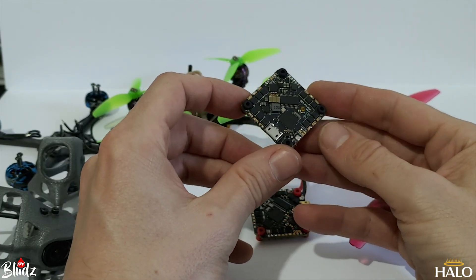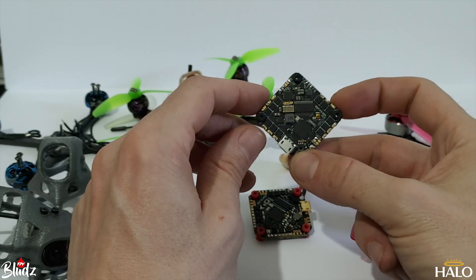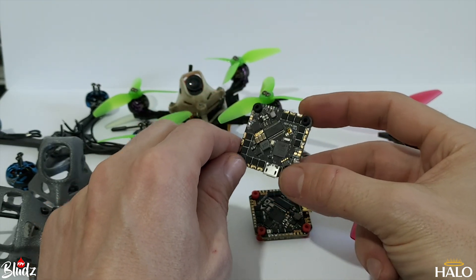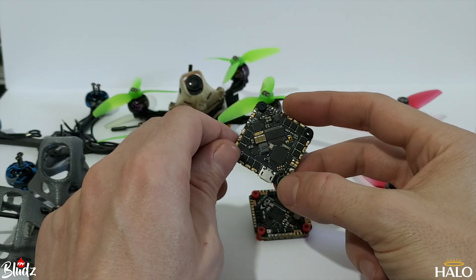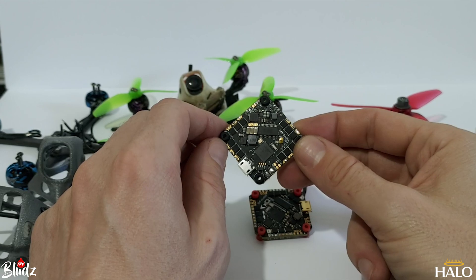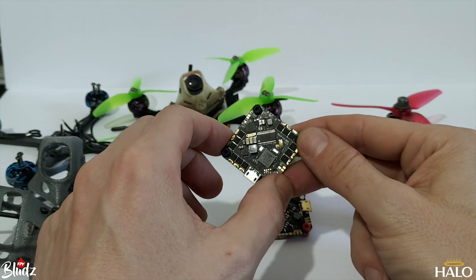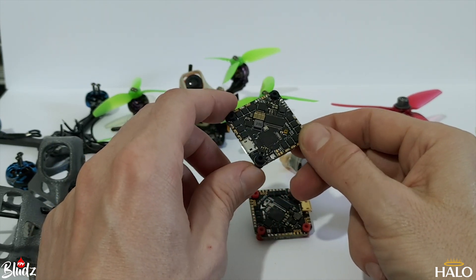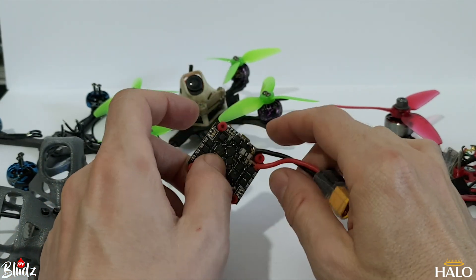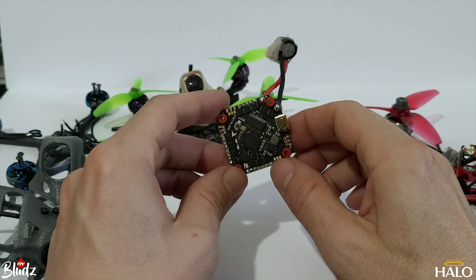On my Vistapick I was running this GepRC all-in-one whoop board — it's a pretty nice board and it performed really well, but like most whoop boards it only has one full UART broken out. The issue is I need one UART for Crossfire and a second UART to run MSP with the Vista. These boards are designed for analog, so they only have a transmit on the other UART for running smart audio — they didn't really consider DJI at the time. BetaFPV have come out with their V3 board, but it's about 50 quid, which I think is just too much.